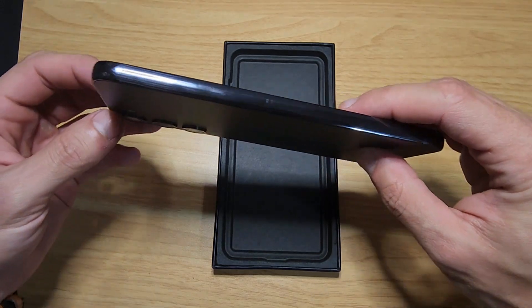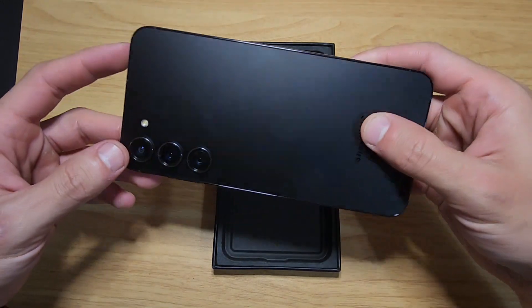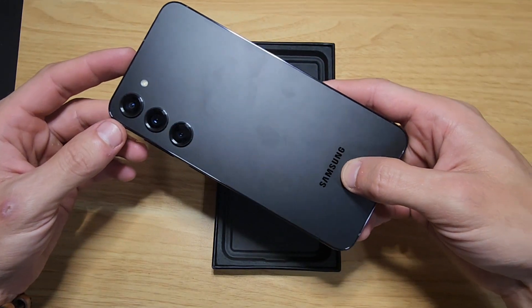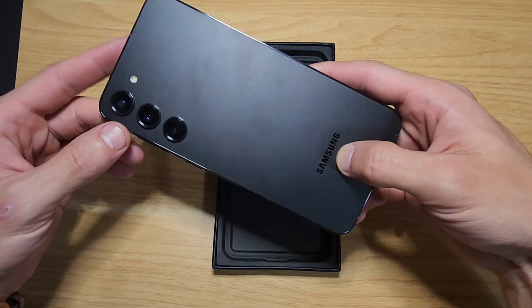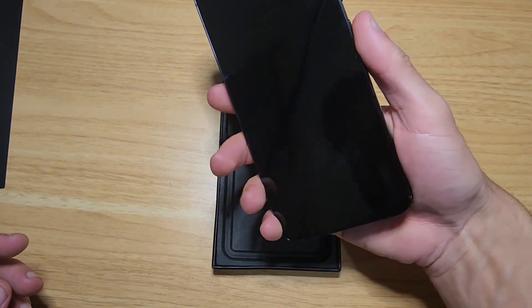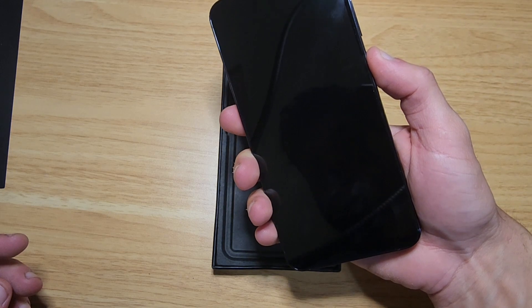I was thinking about getting it in that cream color, but I actually went to Best Buy to look at it and I kind of didn't like it — it had like a hint of gold. I haven't had a black phone in years, so I decided to go ahead and get the black one this time.